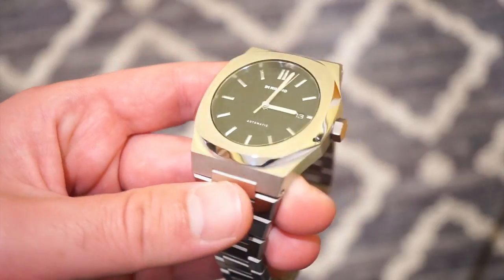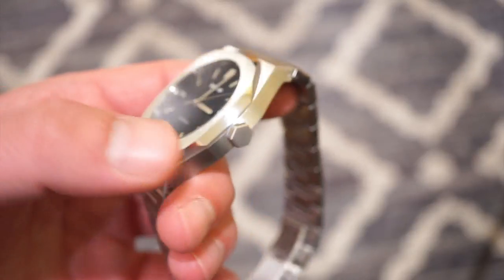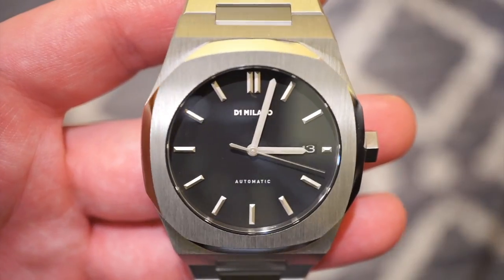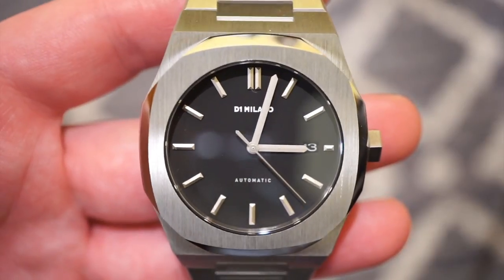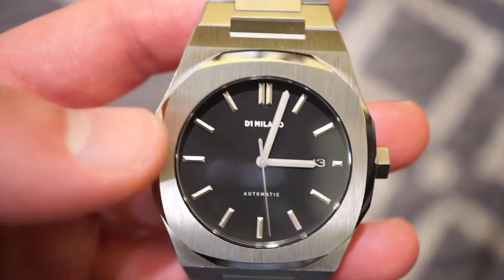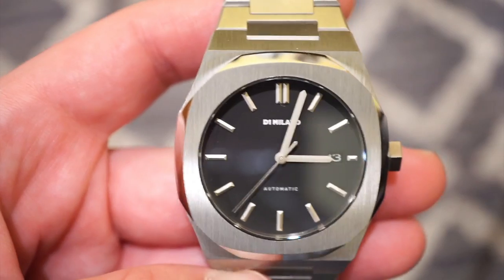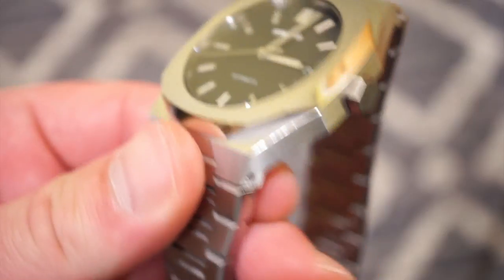It's a standard 316L stainless steel case, mostly brushed, with nice polished edges on the smooth bezel. It has the same screw-down crown and 50 meters of water resistance. The dial is very different from the skeleton — we get nice applied markers, nice matching hands, and a long smooth sweeping seconds hand that reaches almost to the end of the markers. However, this watch features a mineral crystal with anti-reflective coating rather than sapphire, which some might not like at this price point.